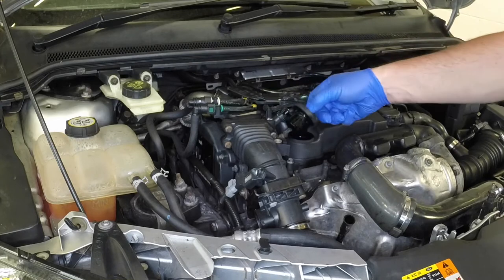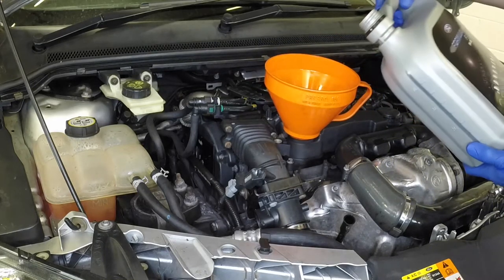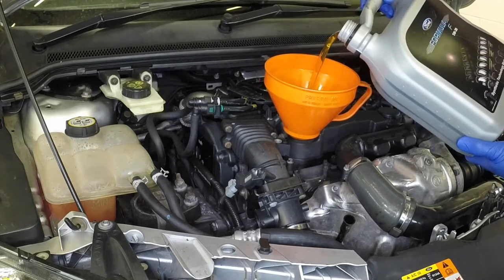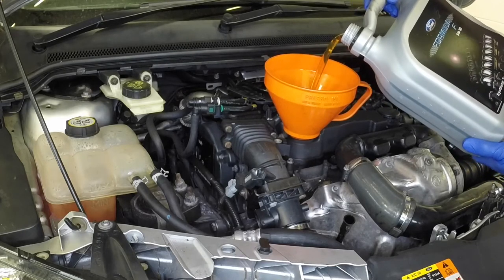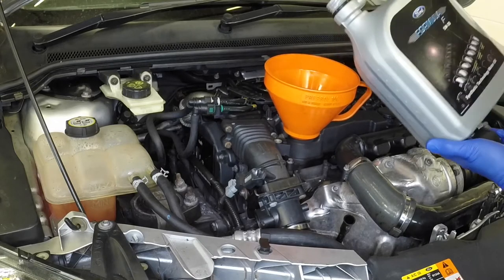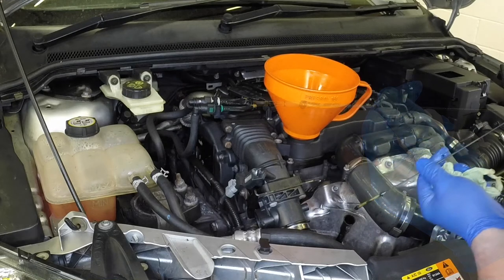Oil is added through the filler cap. Unscrew the filler cap and top up the level — a funnel may be useful in reducing spillage. Add the oil slowly, checking the level on the dipstick often and allowing time for the oil to run to the sump. Add oil until the level is just up to the maximum mark on the dipstick. Do not overfill.